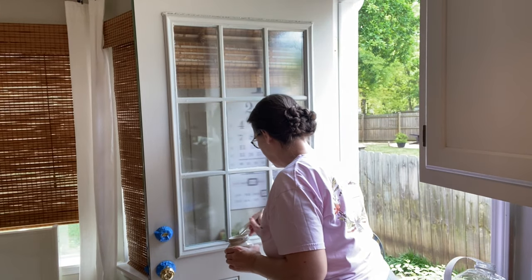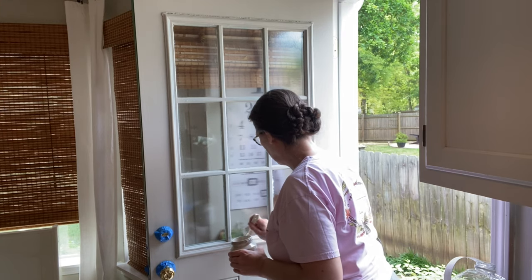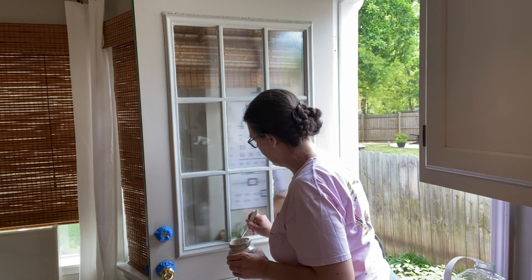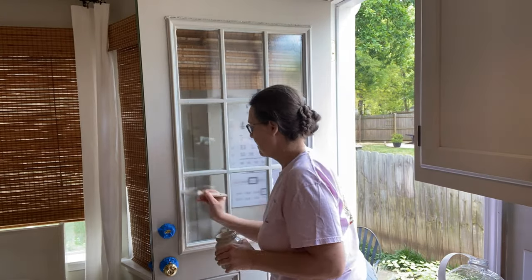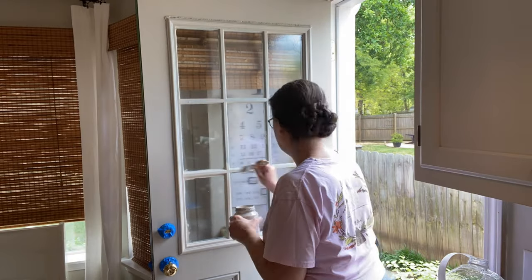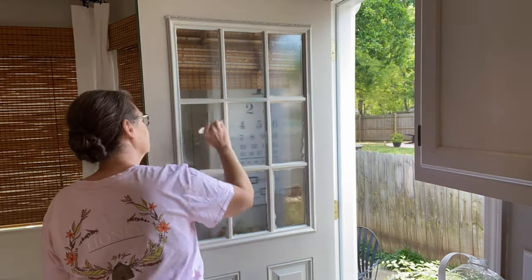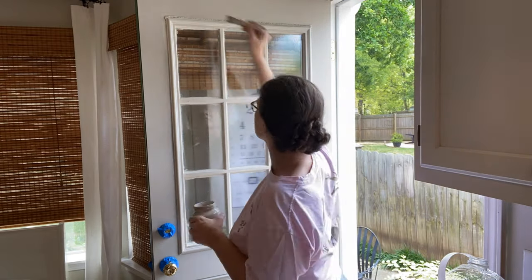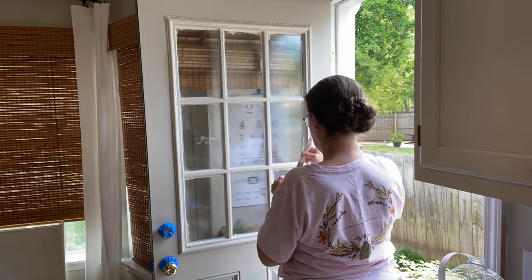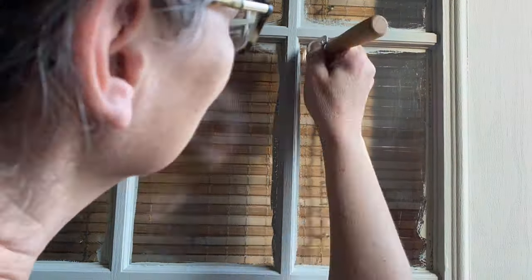After your Masking Liquid H2O has dried for about two hours, you can begin painting. If you get any paint on it, it doesn't matter because you just peel it right off. Then comes the fun part — you score it with a razor blade, peel it right off, and you have a neat paint job. I love this product and it is so easy to use.